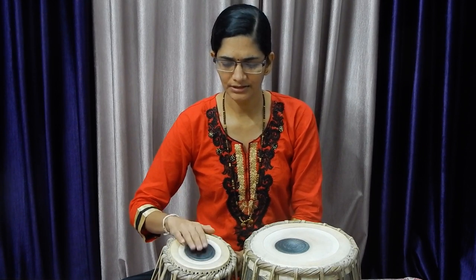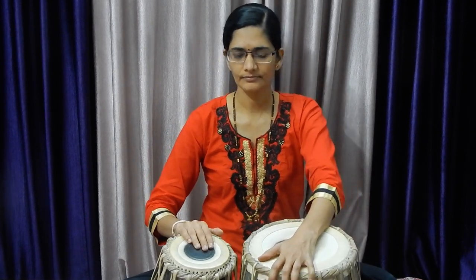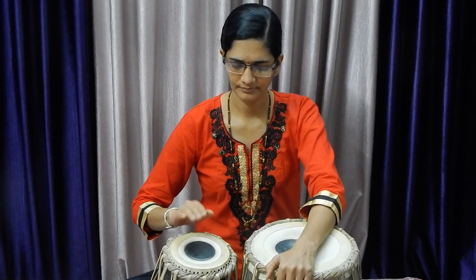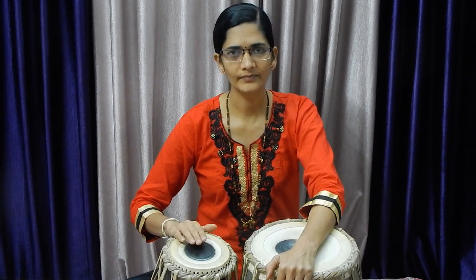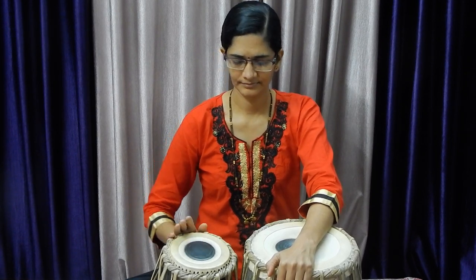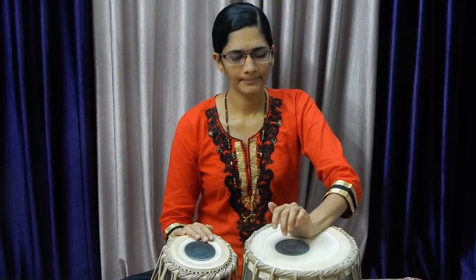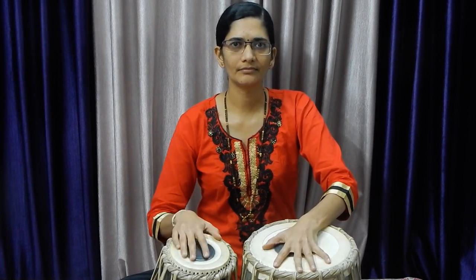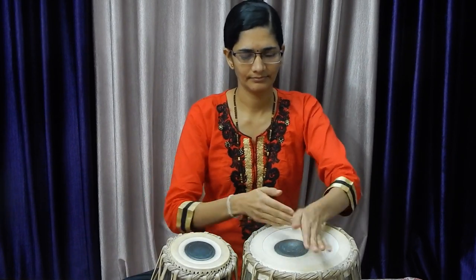This is called as Dhin. This is another percussion instrument called as Pakhvaj, and this notation is imported from that Pakhvaj — we are using it on tabla. Dhin is the sound which is imported from Pakhvaj. We are just revising the notations of Dugga and Tabla. Dugga means the drum which is having a wide opening, whereas Tabla is the drum having a small opening. The black color portion is called as Shai.